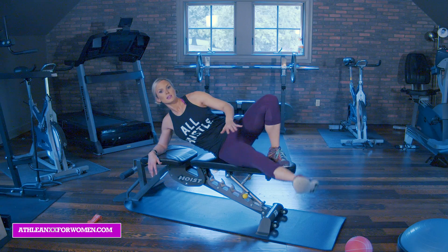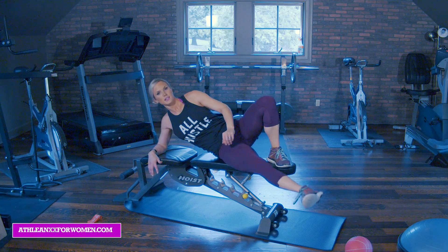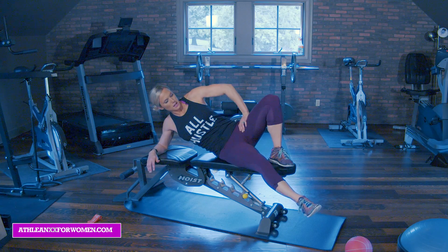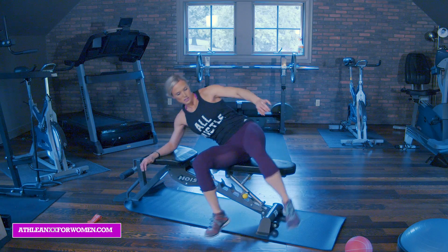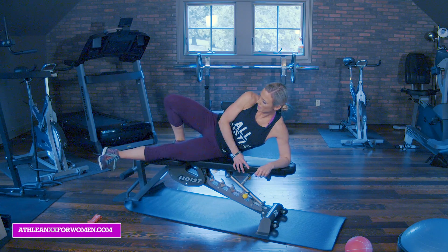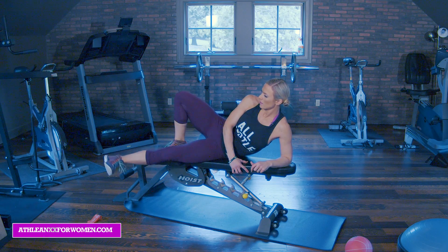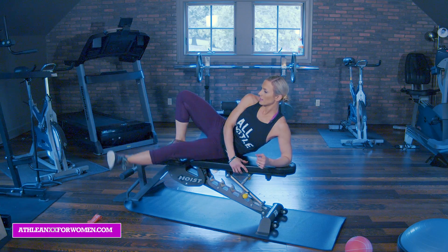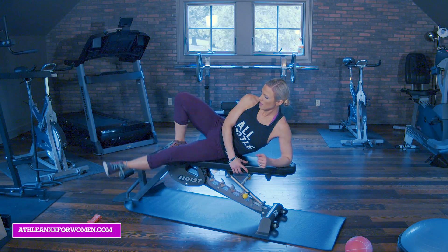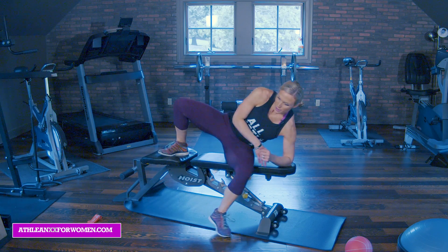Lift, squeeze. Five, lead with that heel. Six, seven, eight, nine, ten. Other side — we're doing three sets. And squeeze up. Ten, nine, eight, seven, six, five, four, three, two, last one.